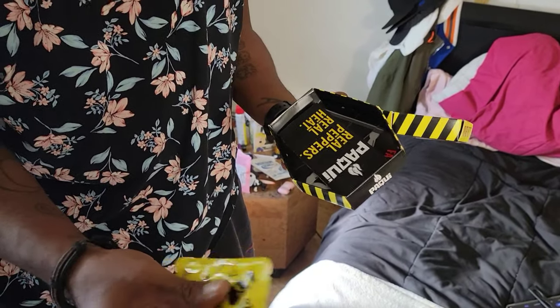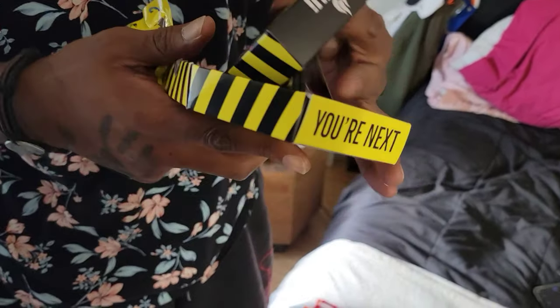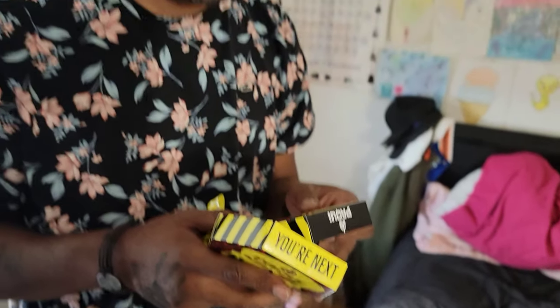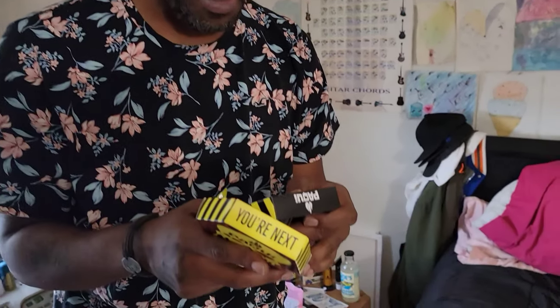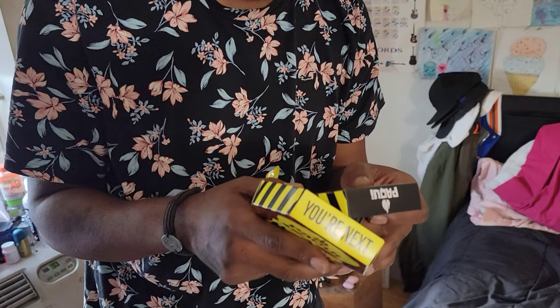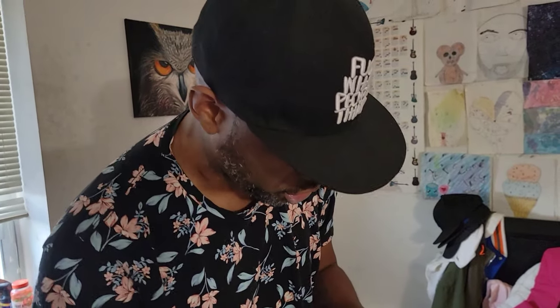So the chip is broken. Here's what the back of the box says: Do not eat if you are sensitive to spicy foods, allergic to peppers, nightshades or capsaicin, or are pregnant or have any medical conditions. Keep out of reach of children. After touching the chip, wash your hands with soap and do not touch your eyes or other sensitive areas. Seek medical assistance should you experience difficulty breathing, fainting, or extended nausea.